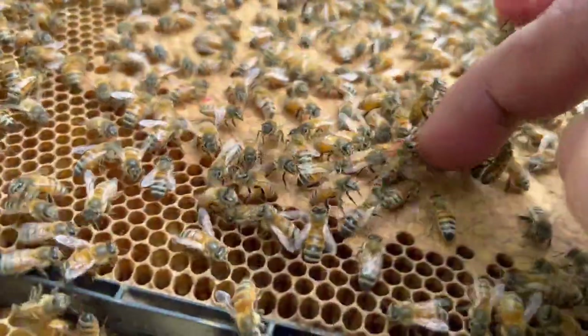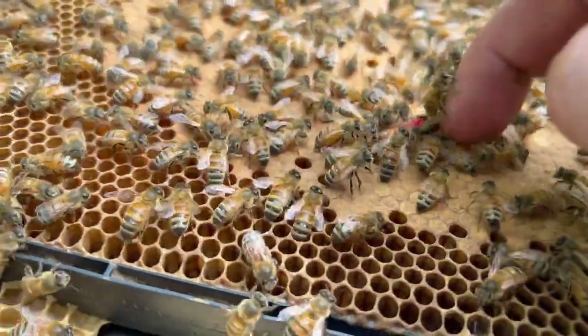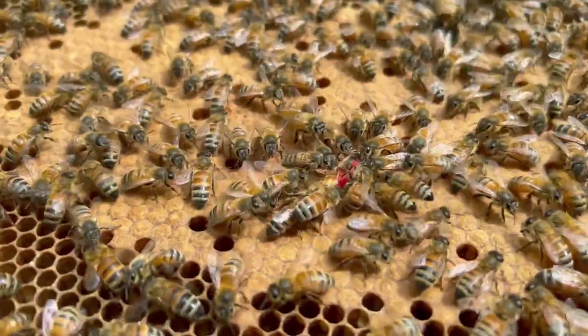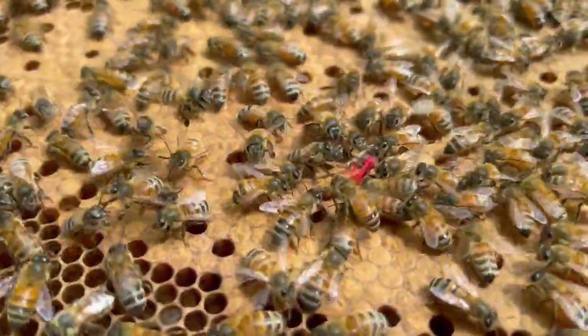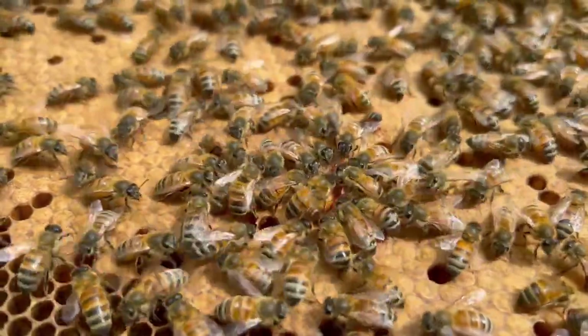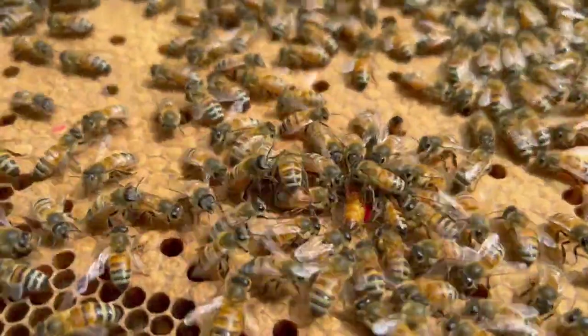She's starting to move — her little legs and everything are moving around. The bees have really been working on her. She's not feeling too good. I just hate I did that. I'm not sure what I did wrong, but it just leaked all over her.